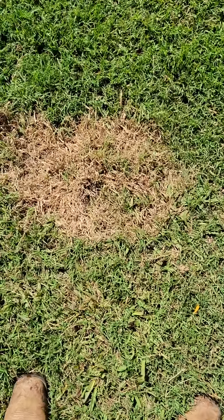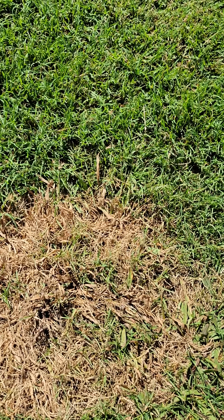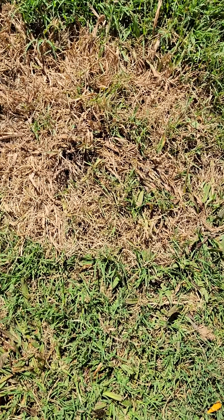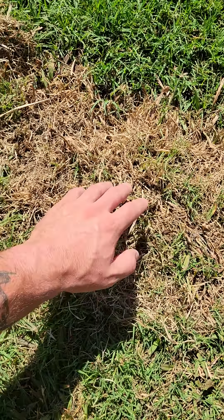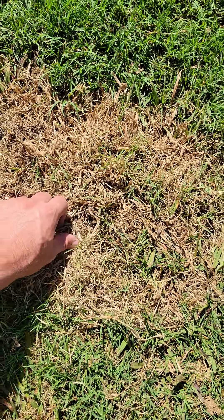Here's what you don't do to Dallisgrass in an active growing Bermuda lawn. This was sprayed with Roundup. As you can see, it did the job to that Dallisgrass big time — but it also did the job on my healthy green Bermuda, which I was not trying to kill.